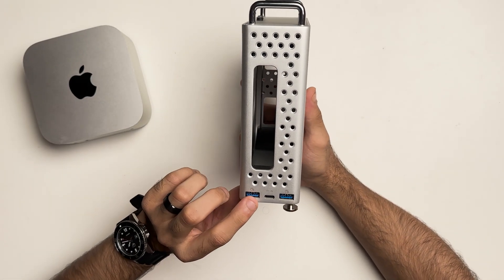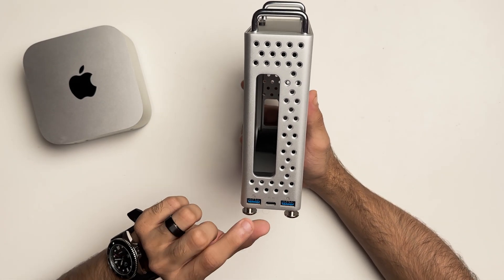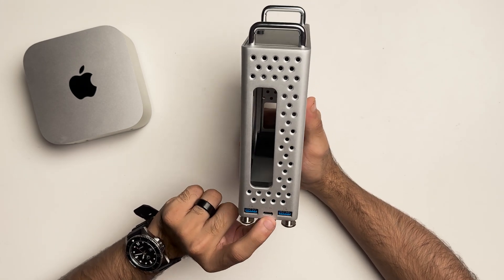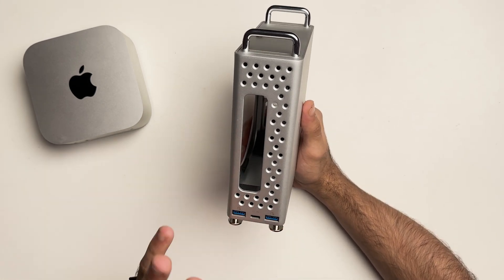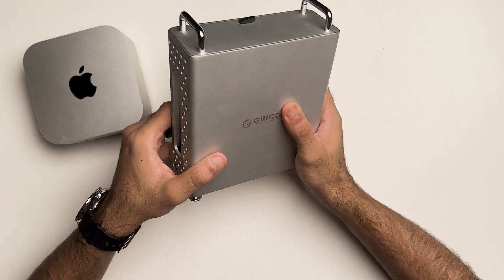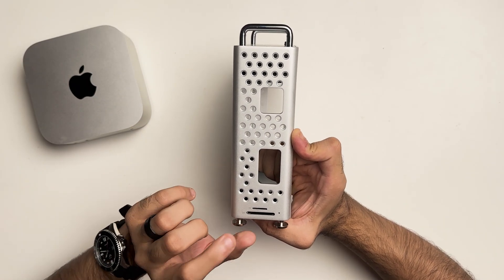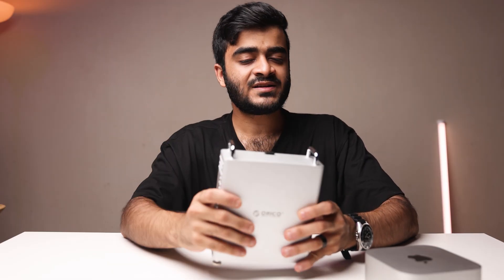Doing a quick overview: on the back you've got two USB-A ports giving you 10 gigabits per second speeds, and one USB-C host port which connects to the Mac Mini via the USB-C cable. Towards the front you've got a full-size SD card reader and a micro SD card reader, and these are going to give you UHS-1 speeds — 80 to 100 megabytes per second.